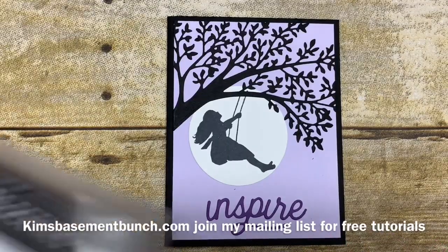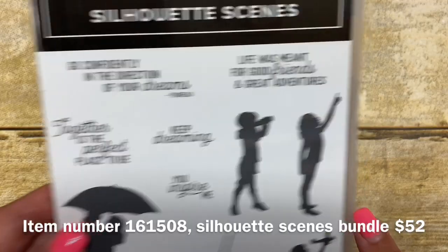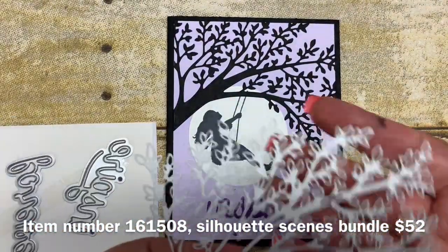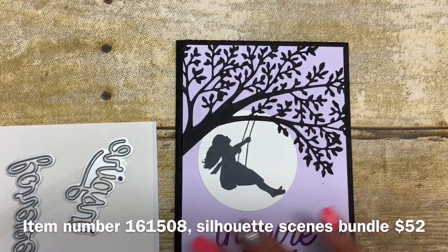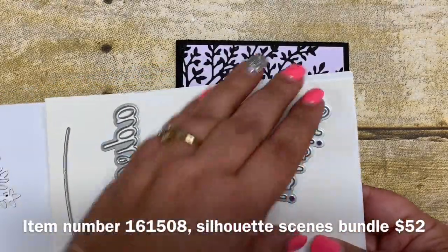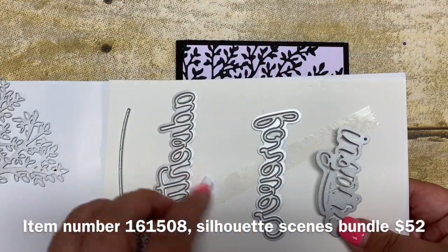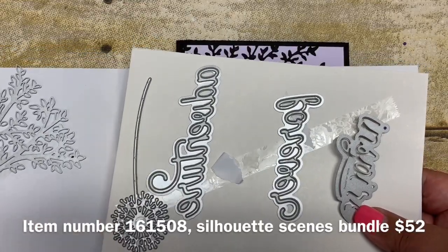It includes this awesome stamp set that I just showcased. I love these different silhouettes. It also includes the framelits, and with the framelits you get this awesome tree framelit, which is what I've used on my card today. You also get three words: inspire, forever, and adventure, plus a dandelion framelit as well.